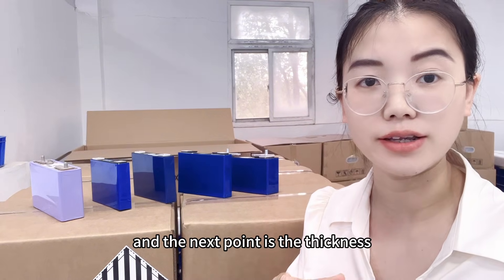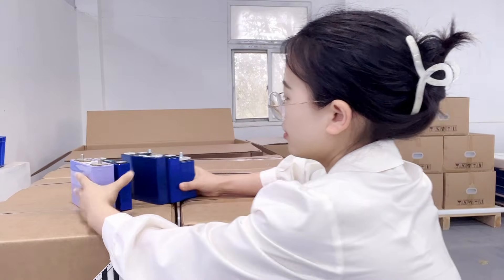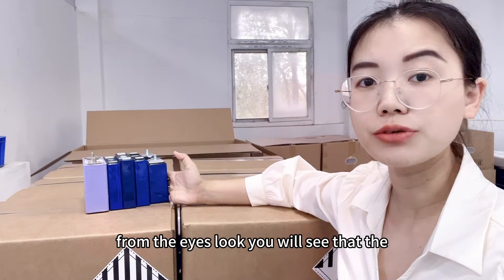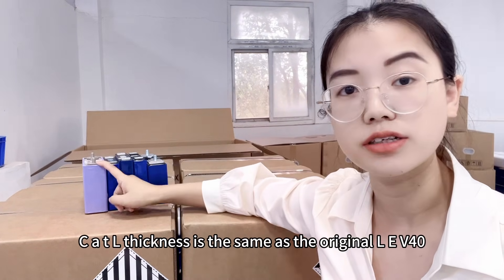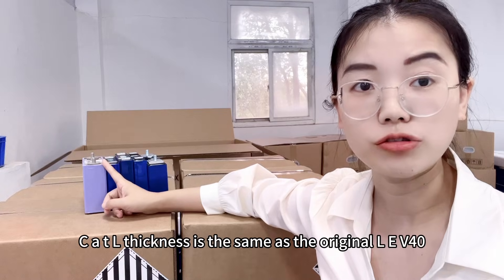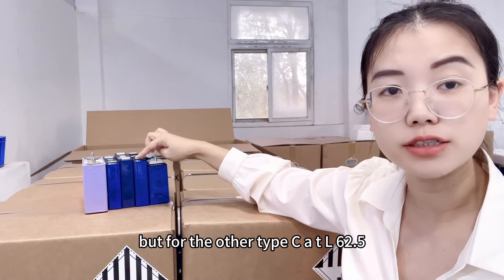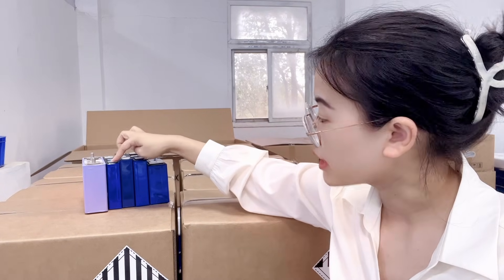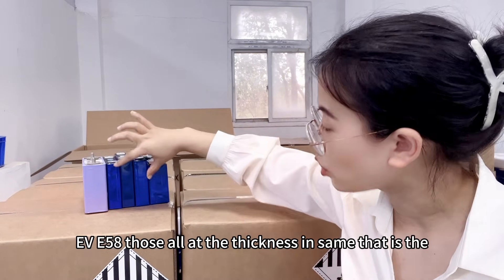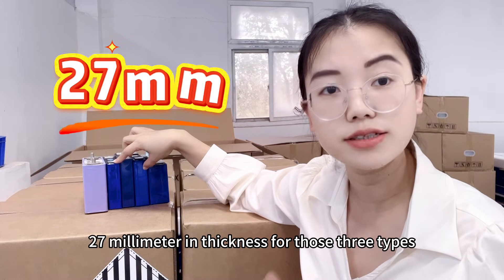The next point is thickness. Looking at them together, you will see that the CATL thickness is the same as the original LEV40. For the other types — CATL 62.5, CALB 58, and EVE 58 — they all share the same thickness of 27 millimeters.